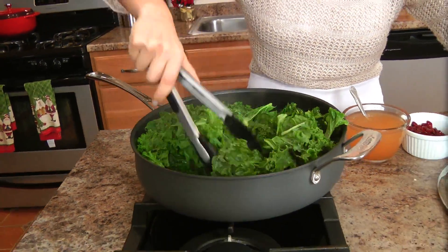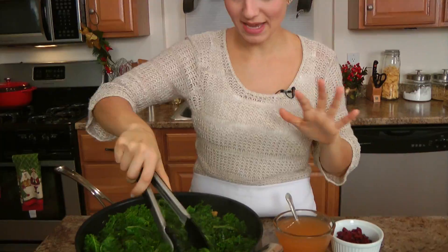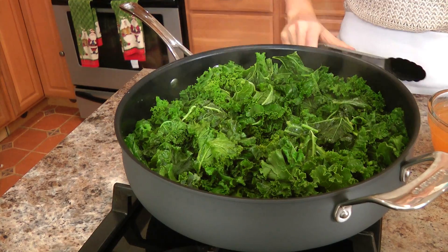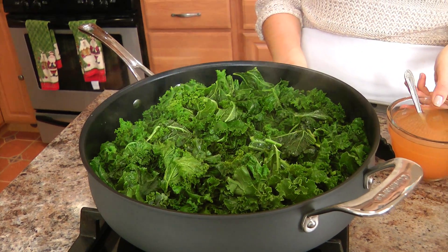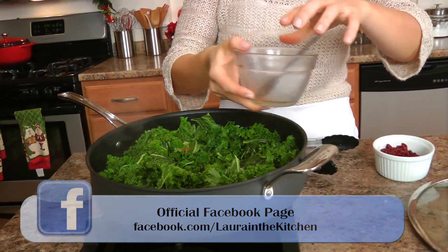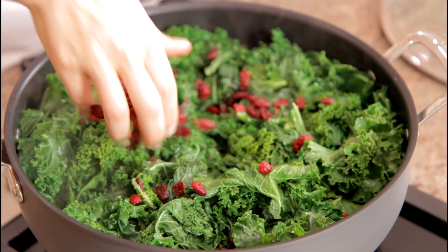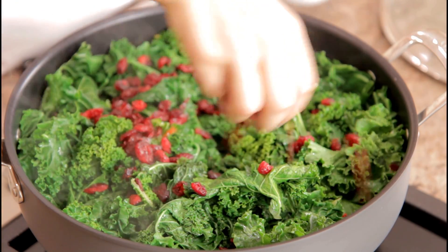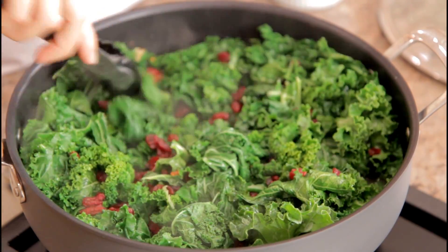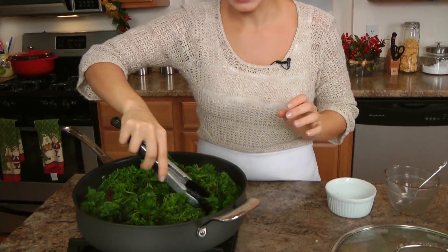I just wanted it to wilt down a bit so that I could toss it in that garlic oil. It smells so good already. I'm going to put this down to medium, add in my vegetable broth, and my dried sweetened cranberries. Look at that — looks like a party already, look at those colors! Fantastic. Let me give this a stir.